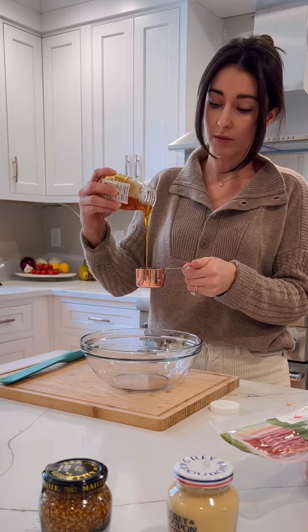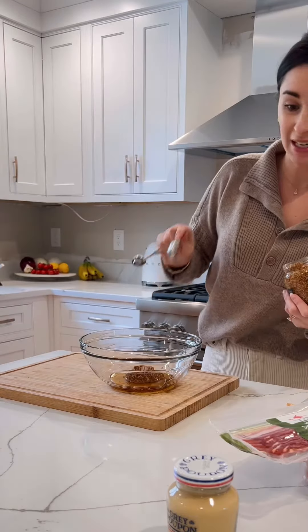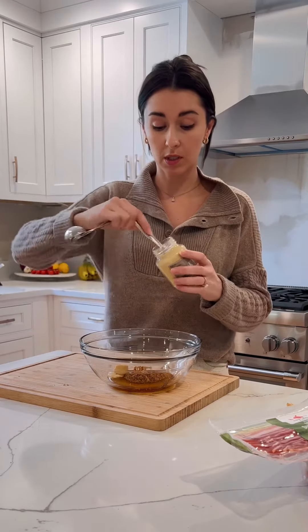One-third cup honey, whole grain mustard — two tablespoons, those were heaping — then four teaspoons, because the tablespoon doesn't fit in there, of smooth Dijon mustard.